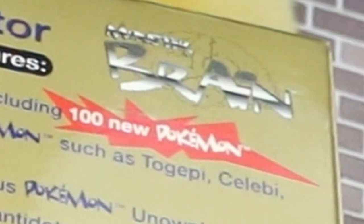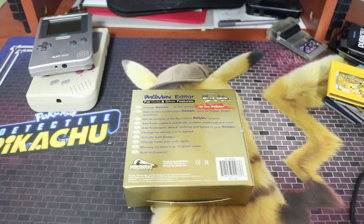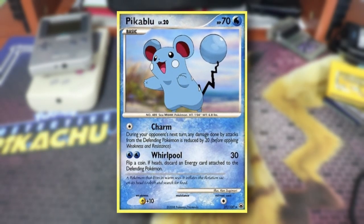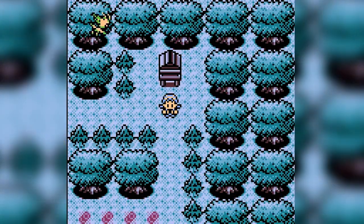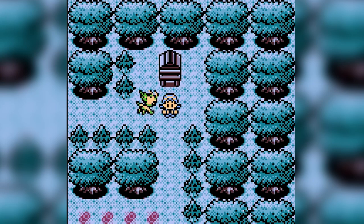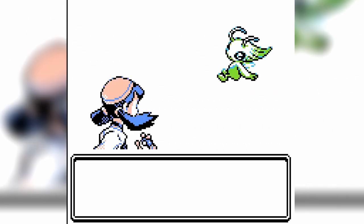Including a hundred new Pokémon! I want to specify that this isn't magically adding Fakemon or later-gen Pokémon to your Gen 2 games. It's talking about how Pokémon Gen 2 — including Celebi, which you can get through this — added a hundred Pokémon on top of those in Gen 1.